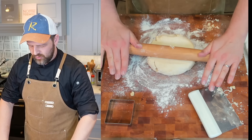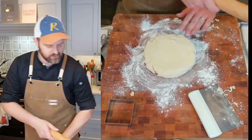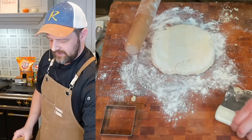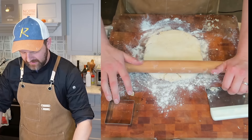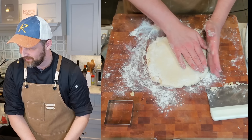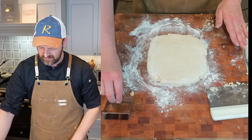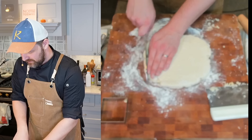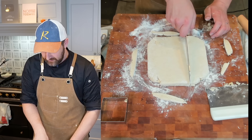I'm pressing it out and folding it amongst itself to get flaky layers — you don't want to over-knead this. I'm going to roll it out to about three-quarters of an inch thick; we're making nine biscuits. It's starting to stick so I'll add a little more flour. I want it a little more even, so I'll flip it over and get it just over an inch. I'm trimming a little off the edges and cutting them by eye.